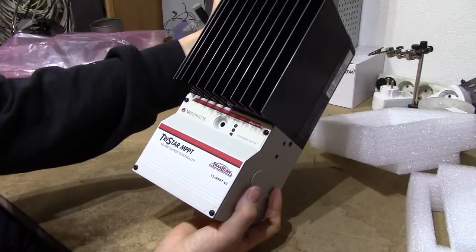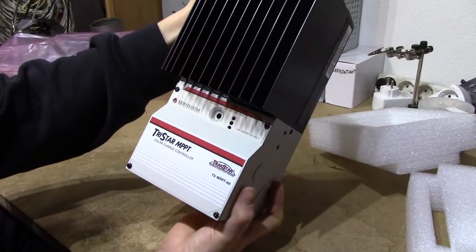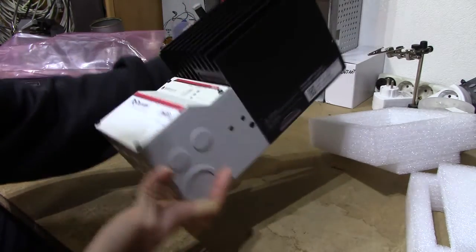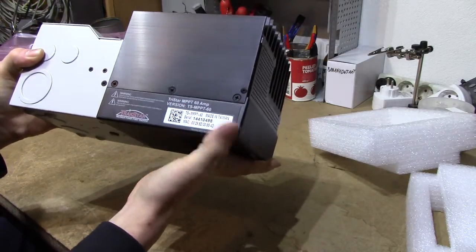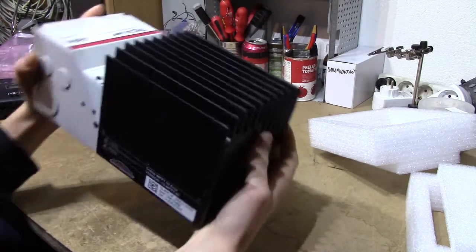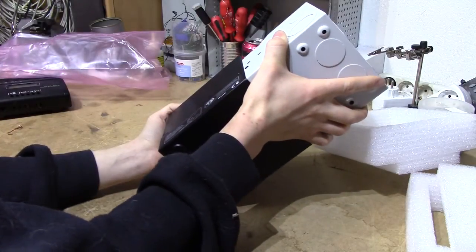Three LEDs over the front — seemingly green, yellow and red. The label isn't perfectly aligned; I'm going to need to return it for that. Perhaps not. Hold for the reset button. More labels — TriStar MPPT 60A, serial number. I wonder if it says the actual date of manufacture on this unit; I would be curious to find that out, but it does not seem to.